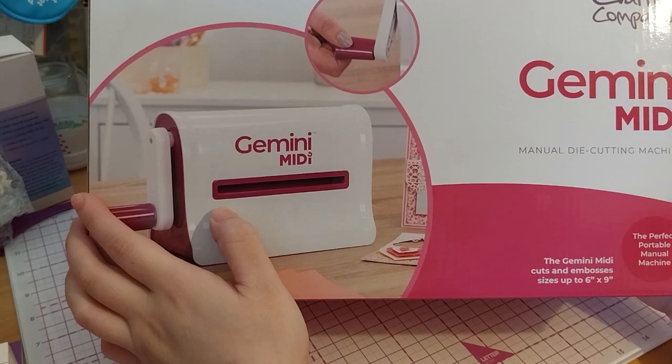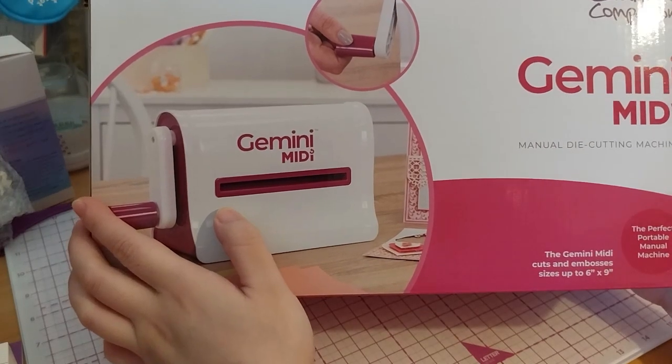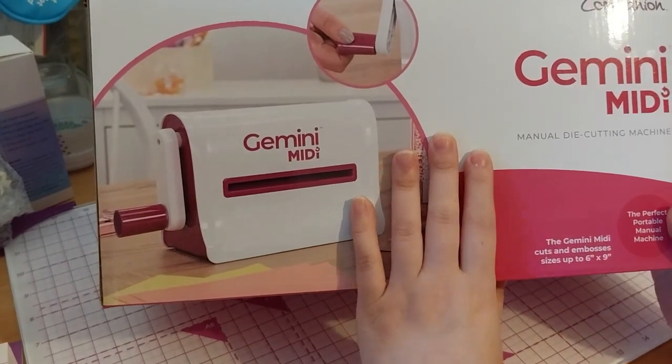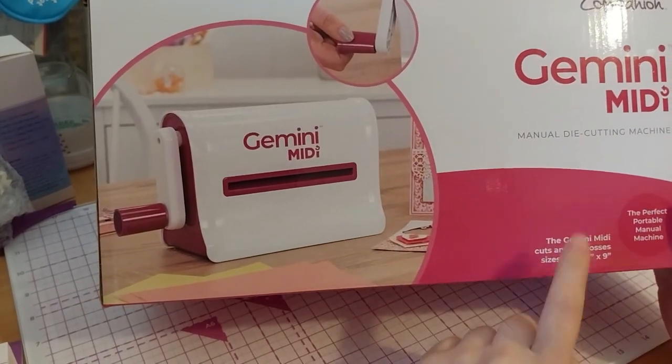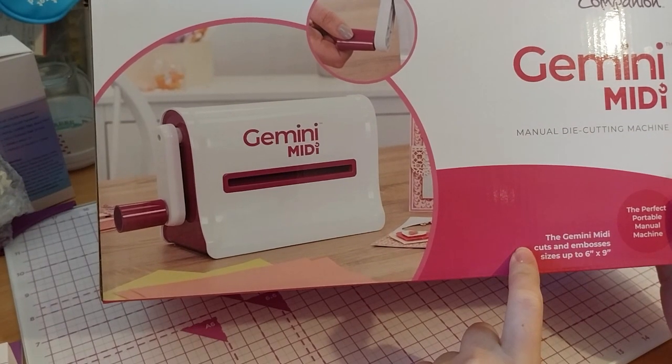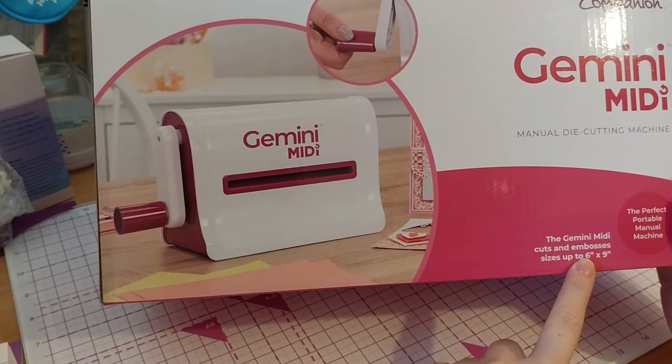The perfect portable manual machine — or as the box says, 'Simplicity without electricity.' The Gemini Midi cuts and embosses sizes up to 6 by 9 inches.